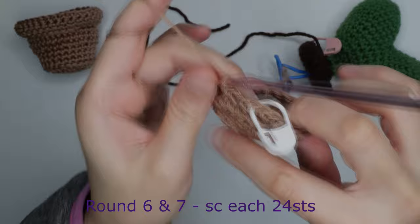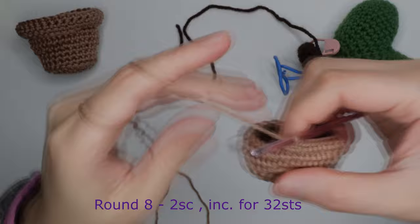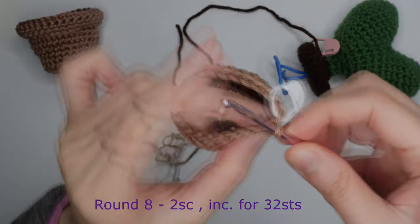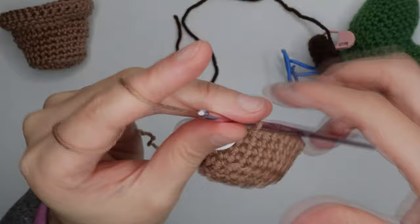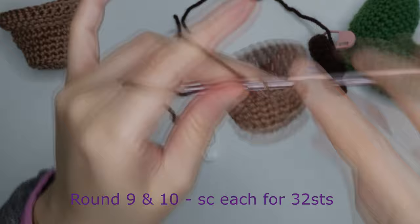For round eight, single crochet in the first, single crochet in the next, and increase in the next, for 32 stitches around. For rounds nine and ten, just repeat single crochet in each chain for 32 stitches.